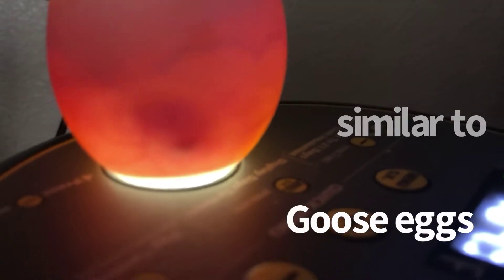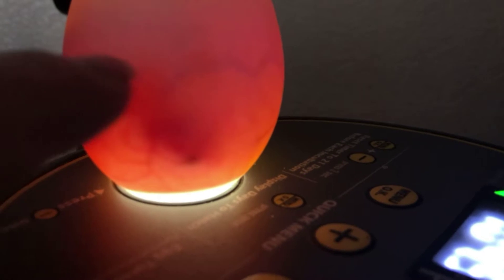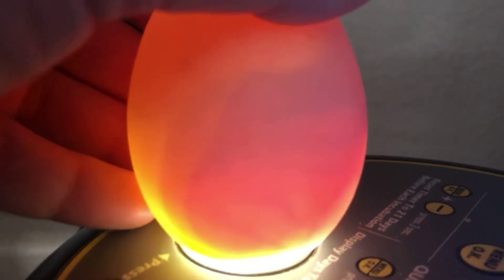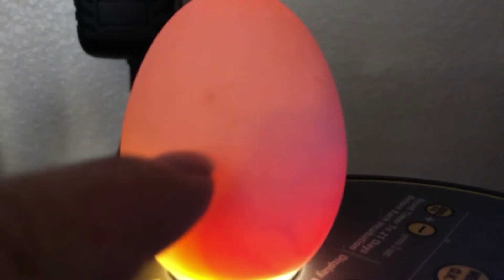Here is a duck egg I'm using to show you what a one-week-old embryo looks like inside the shell. Here you can see the eye and then the body of the baby inside. You've got veins. The veins feed the baby from the yolk. This round part here inside that you can see is the yolk and it is slowly being absorbed by the embryo inside by all of these veins that then go into the umbilical cord and feed that baby.